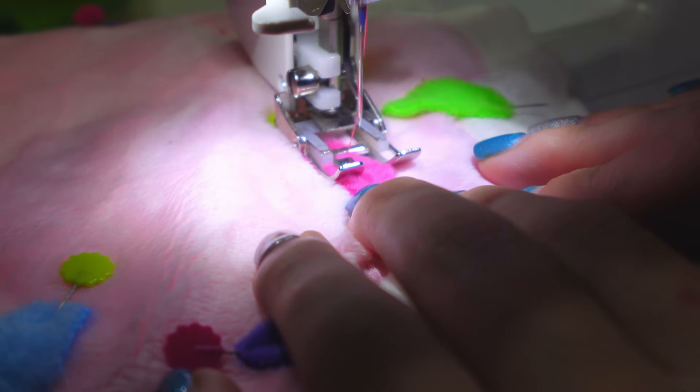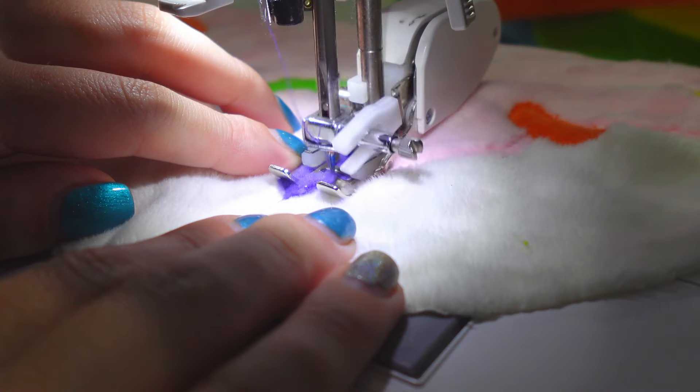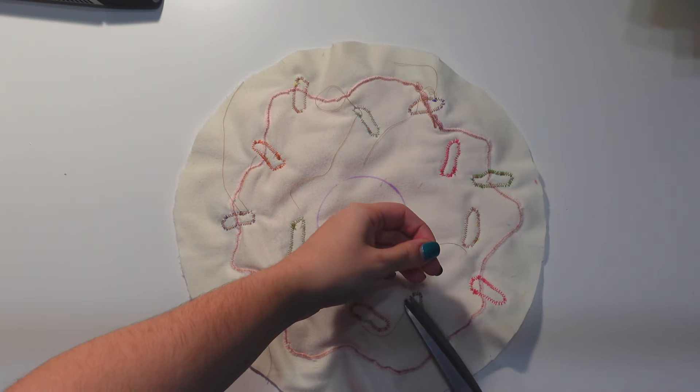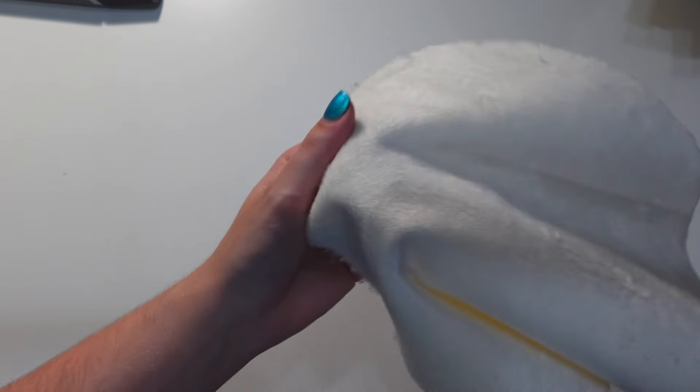I now zigzag stitch the sprinkles in place. I realized that if I wanted to use a satin stitch, I would need to use stabilizer, which is common for machine embroidery, which I did have but just didn't end up using. You can also hand sew the sprinkles in place — though like I said, I really hate hand sewing.